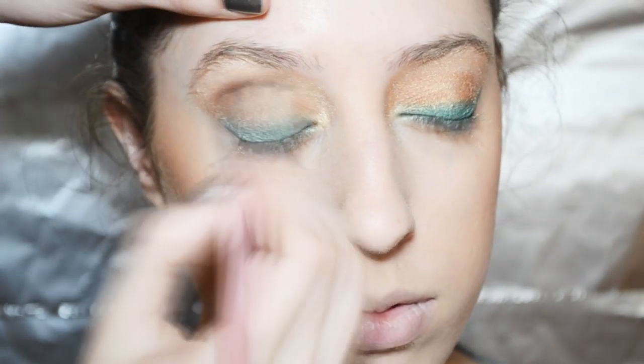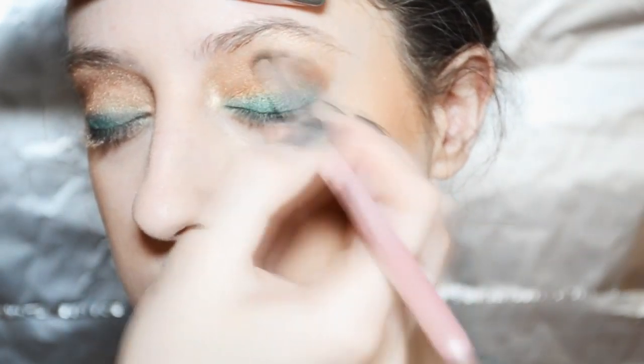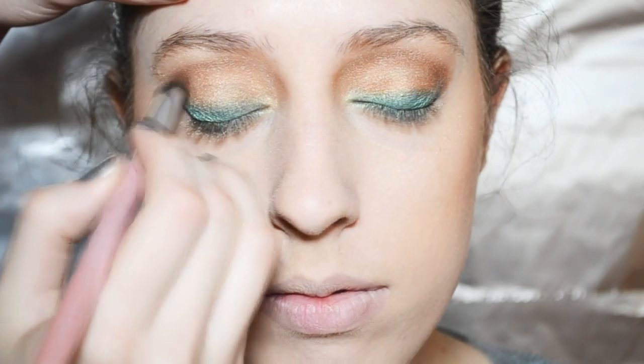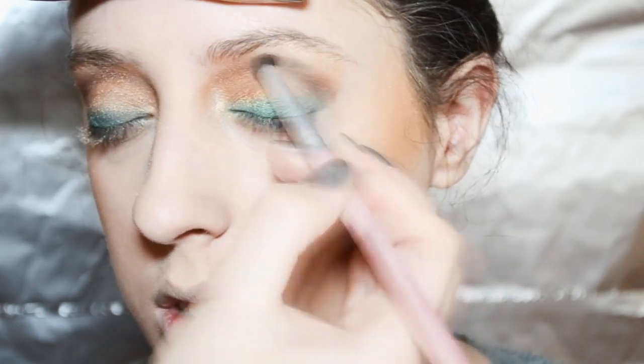For the crease I'm using Swiss Chocolate by MAC and just blending it in the crease. Then I'm using a darker brown which is Handwritten from MAC and also putting that in the crease, blending it over top of the first shade.